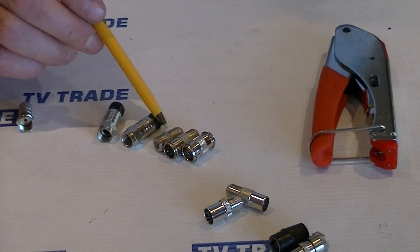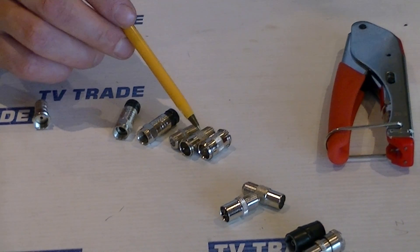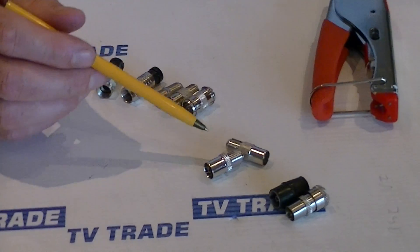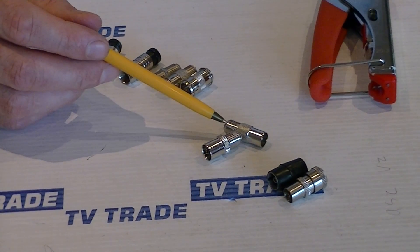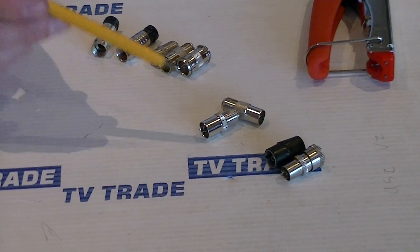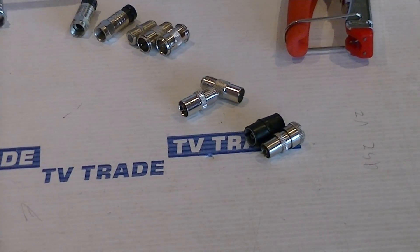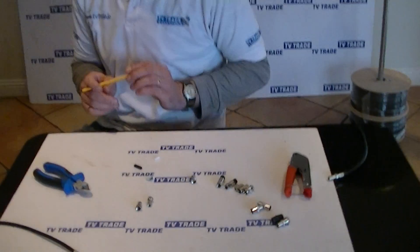We also have quick-fit F connectors in our range, plus a hybrid connector to join an F connector onto a coax or convert one to the other — with both male and female versions. Then you have the traditional coaxial connectors such as you'd use with TV aerials and the coaxial joiner. It's all part of a wider range of connectors stocked and available on tvtrade.ie.